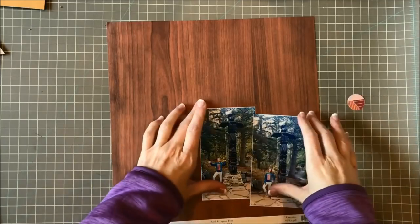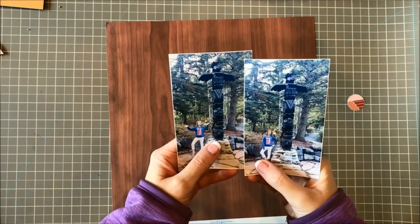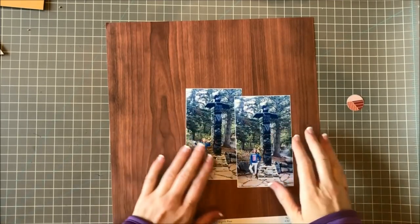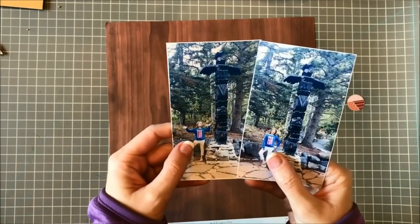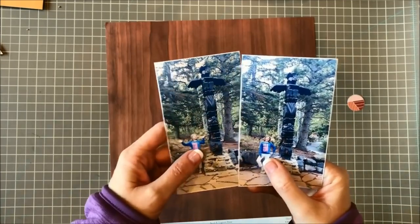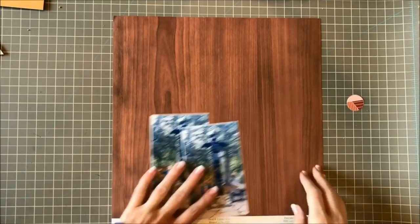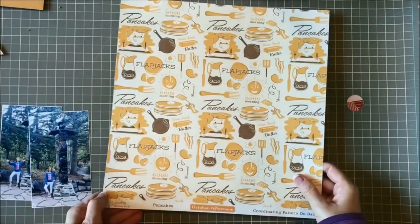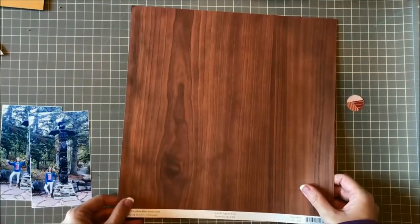So I have these pictures of my daughter posing by this totem pole up at Sundance in Utah and I wanted to scrapbook these. The pictures have kind of a blue cast to them because it was in the shade, but I thought I would warm it up a bit by putting it on this woodgrain paper, which is from an old October Afternoon collection called Saturday Mornings that I have in my stash.